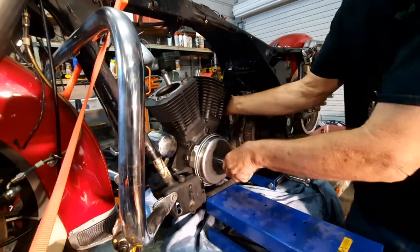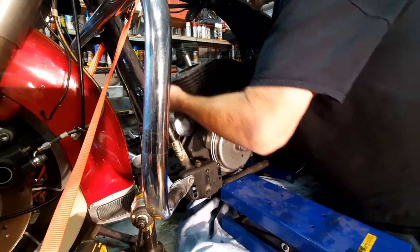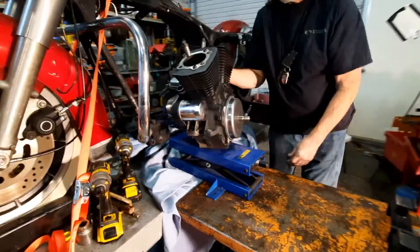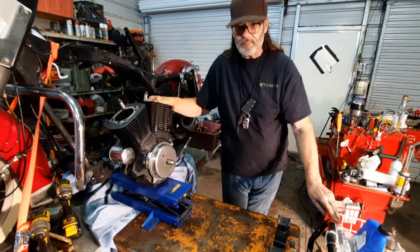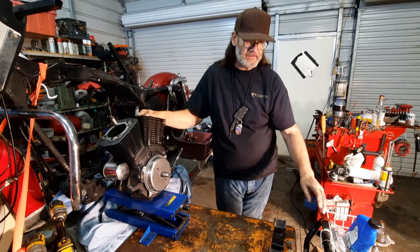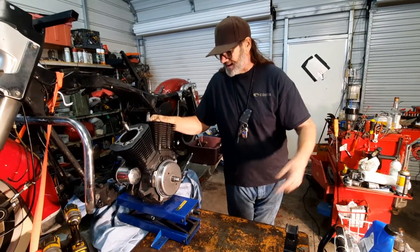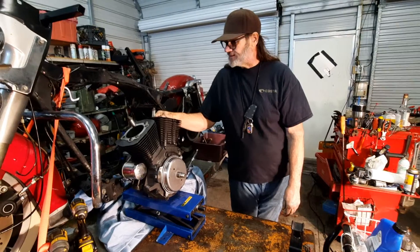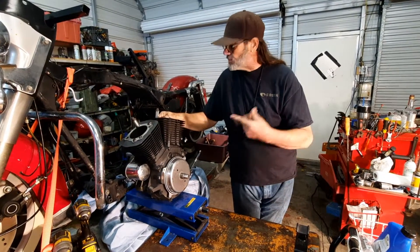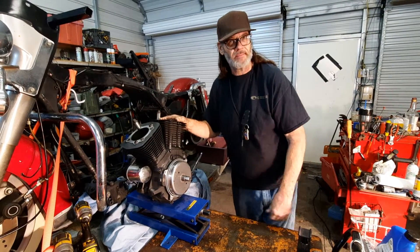And that is the key to it — being able to be autonomous. I got good friends. Matter of fact, I got a good friend behind the camera tonight instead of Hannah. I got friends, but they ain't always around. They got lives of their own. I do more of this than anybody could be asked to help me with. I've got to figure out how to do it by myself.